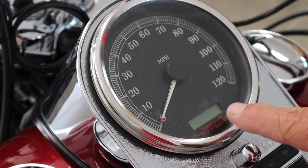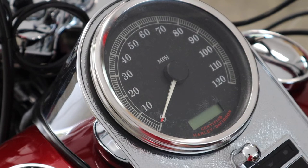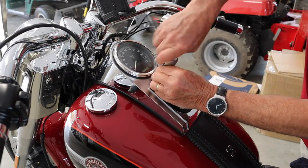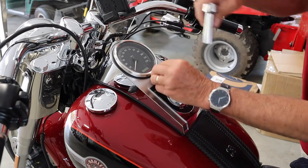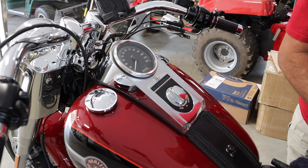You can see what I'm talking about in this area right in here. I'm going to take the thing apart and see if I can figure out a way to prevent that. This is a half inch socket — it's got a washer on there too.